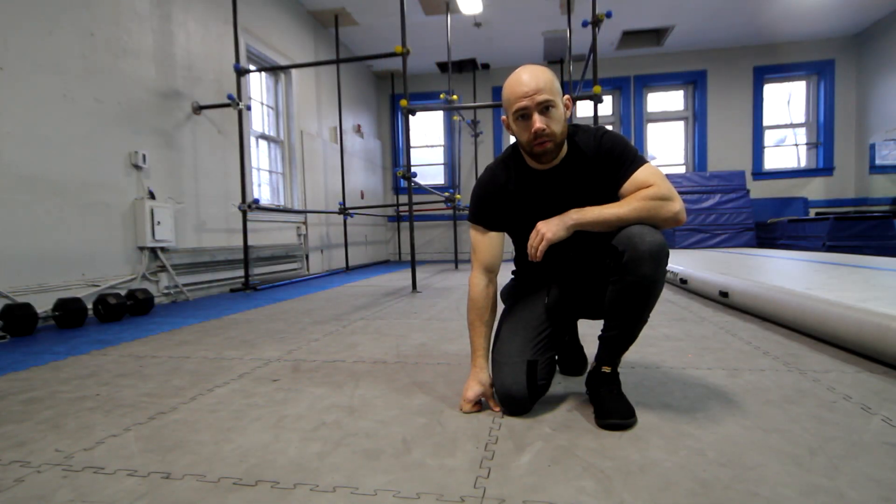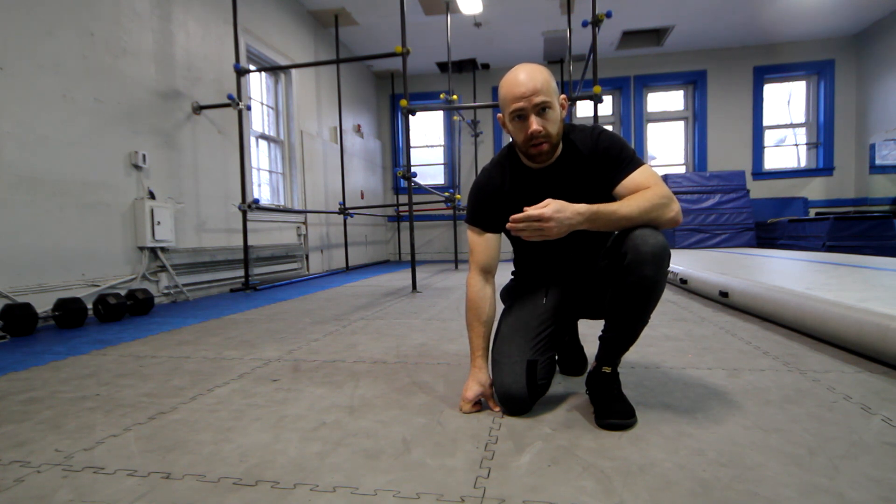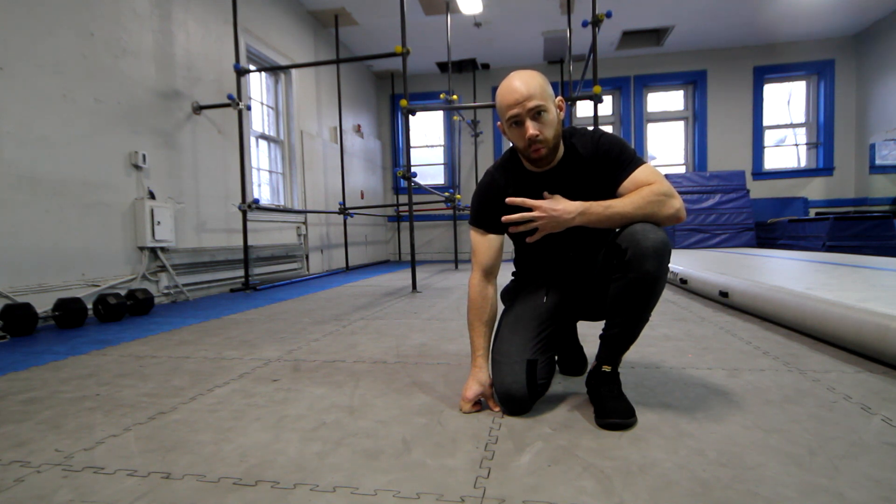After you've gotten your wrists and forearms warmed up and loosened up, you're going to start applying a little bit more weight onto your hands by jumping forward and backward from your feet to your hands and back, applying a little bit more weight onto your arms with each rep. Looks like this.